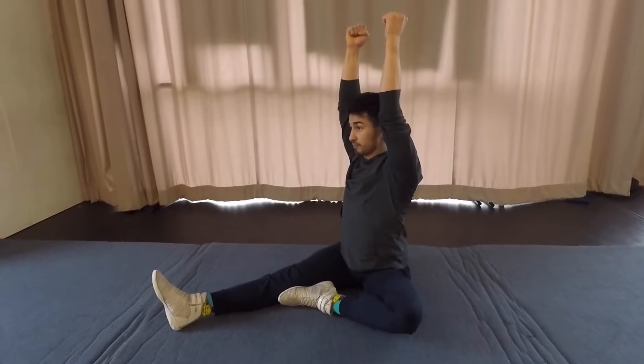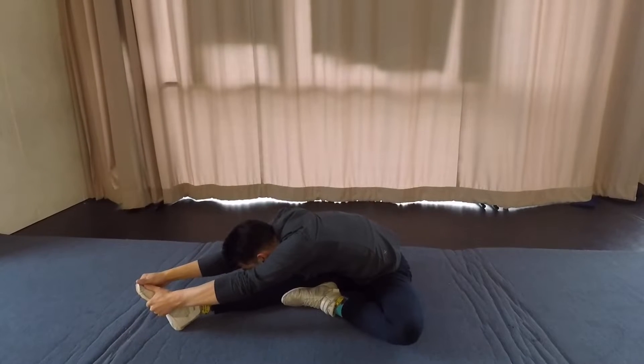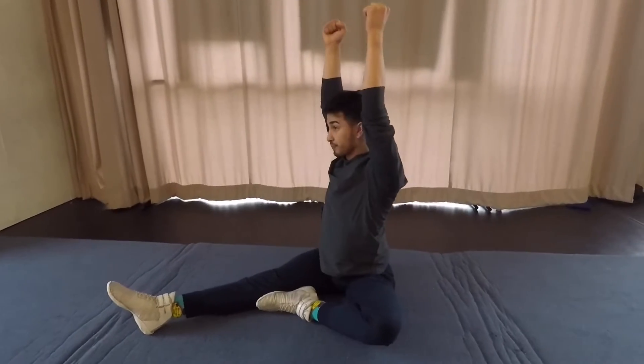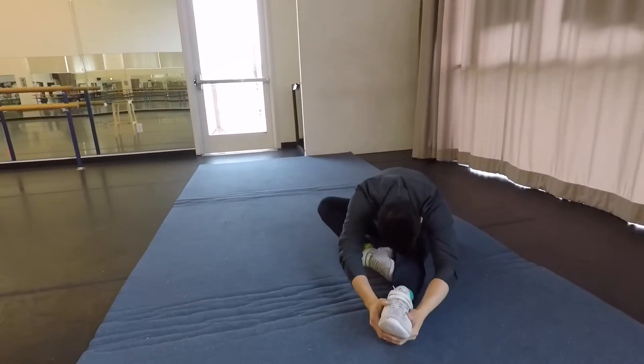Our next one we're going to do in the figure four. We're going to reach down, grabbing our toe, pointing our head to our knee. And back up. Switching sides, switching legs. Straight down.